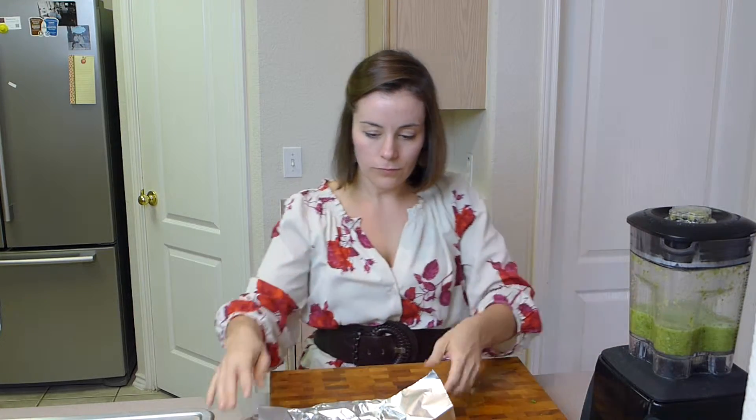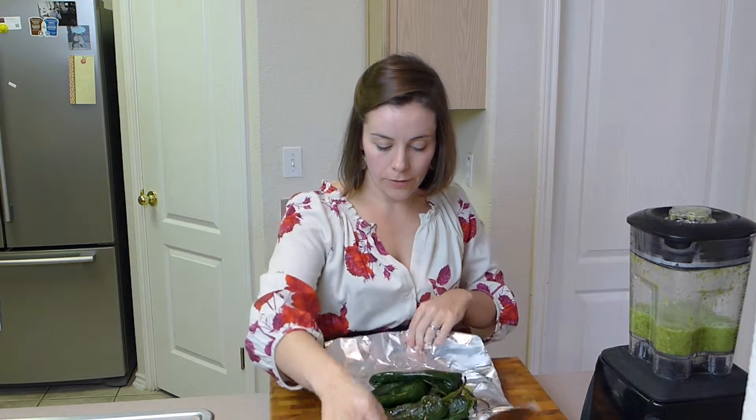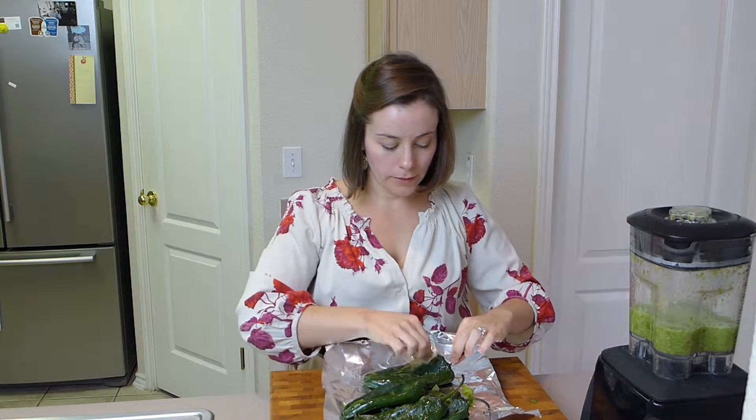I'm going to let the sauce sit over here and work on the poblanos. I'm going to peel them, slice them in half, and get all the seeds out. Then we're going to stuff them with the chicken, sauce, and some cheese.